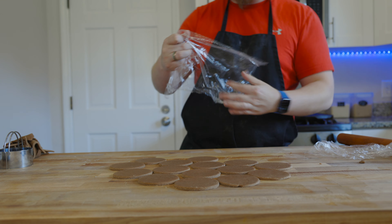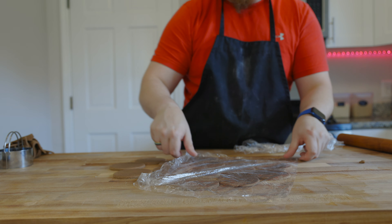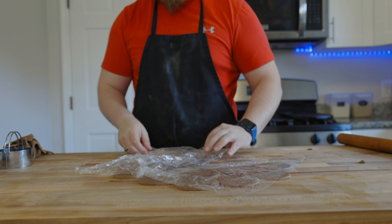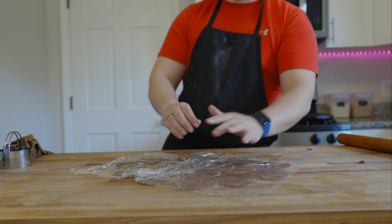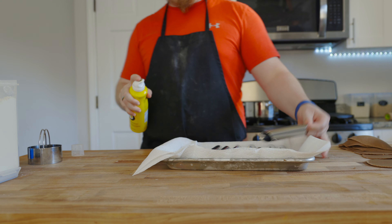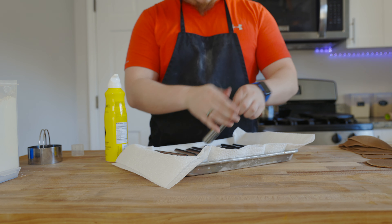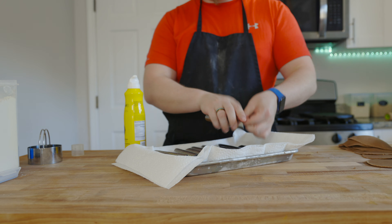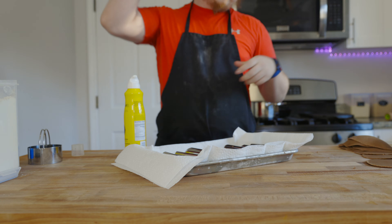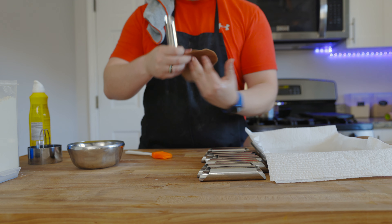Once these are rolled out and cut, we're going to let them rest for about 30 minutes. While those rest, we'll get our cannoli tins nice and oiled up so everything comes out smooth. I just use canola oil spray — if you don't have it you can use butter or any type of oil. Get these real nice and coated, then we'll start rolling everything.